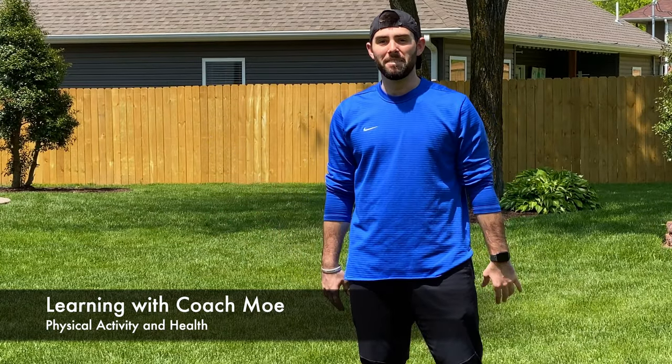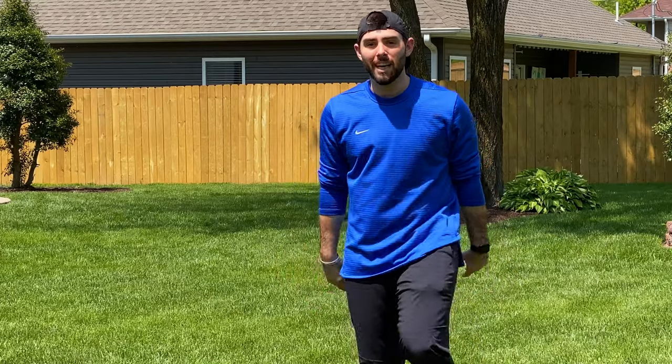Welcome to Learning with Coach Mo Physical Activity and Health. Let's get up off those couches and let's get moving.